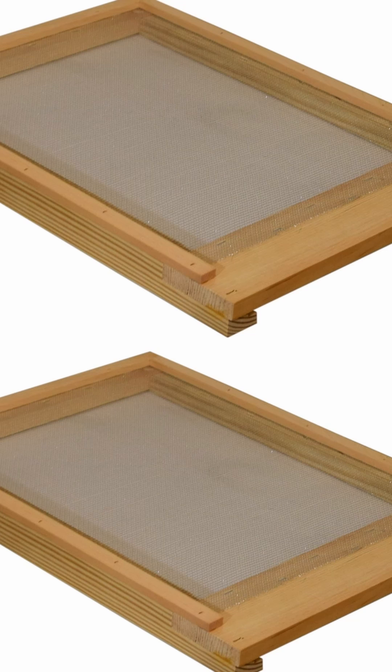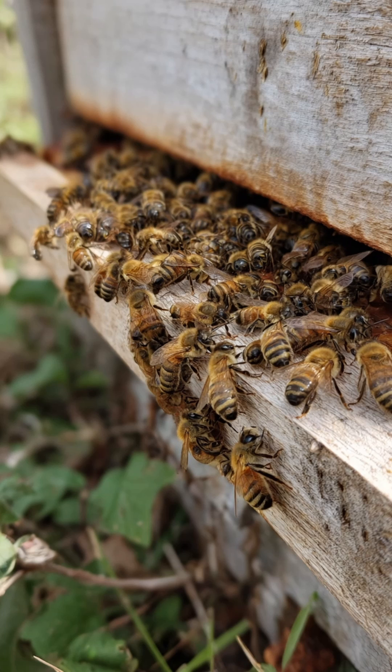If you have mites or detritus, rather than bees having to haul it out the front, it's going to allow it to fall right through the screen of the screen bottom board. It's also going to allow wind to come up in high summer heats, acting as a built-in manual AC unit, making it easier for the bees to control internal temperatures.